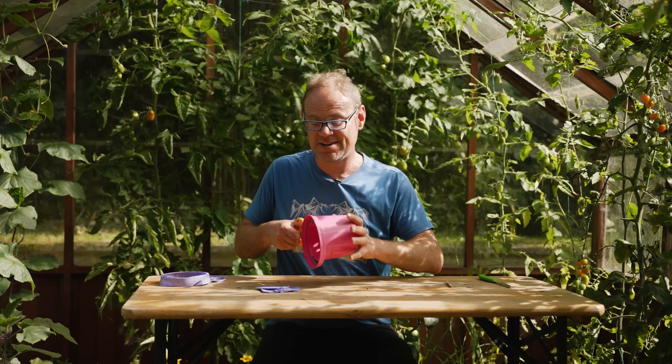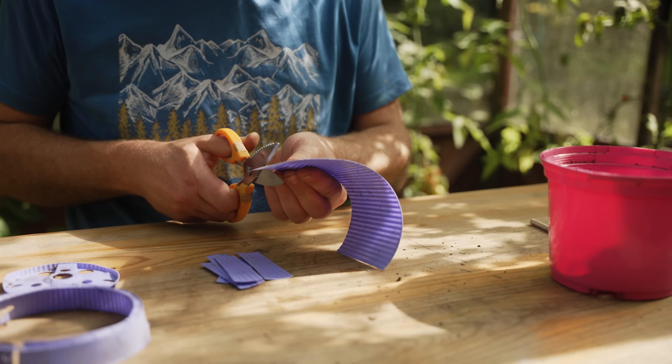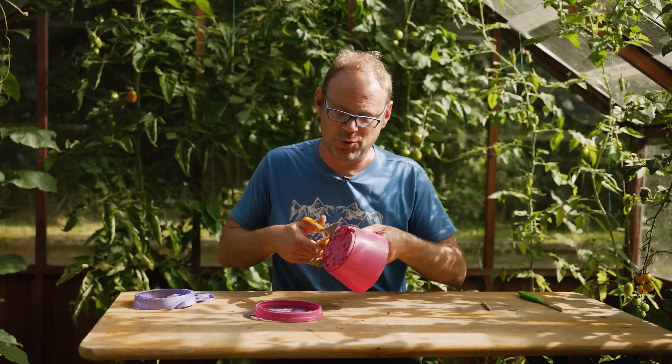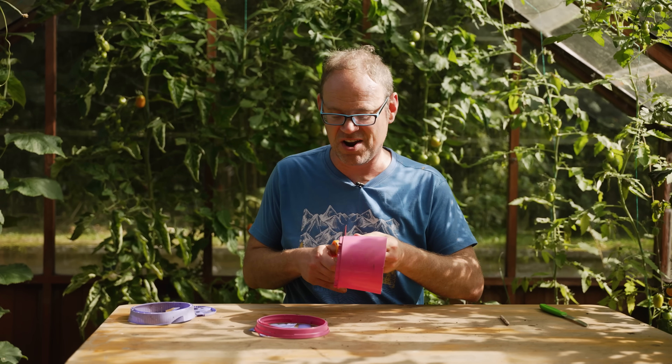If you've got a surplus of lighter-coloured pots, cut them down into strips to make your own plant labels — a great way to always have more of those things you need. You could even use different coloured labels from different pots for different crop families: one for flowers, another for salads, and another for vegetables.